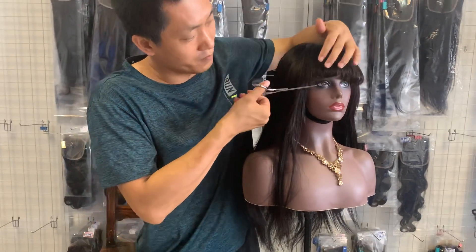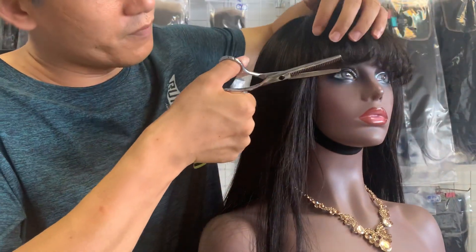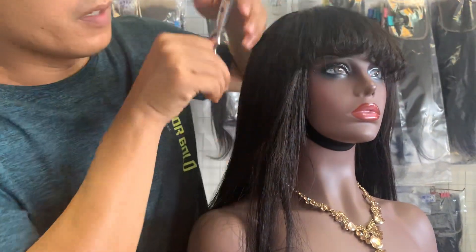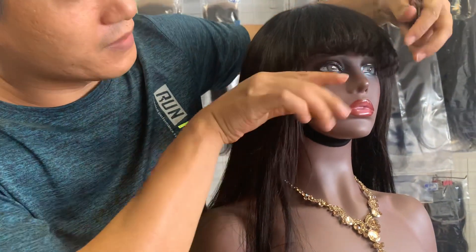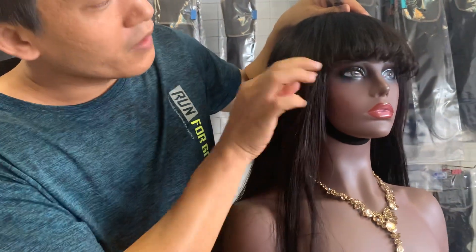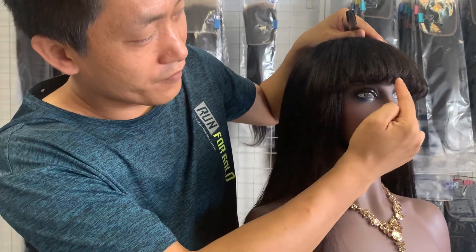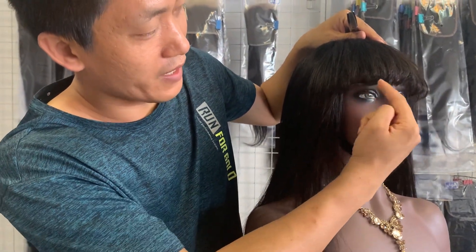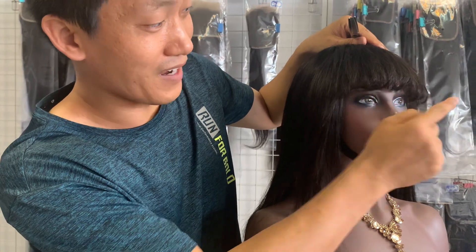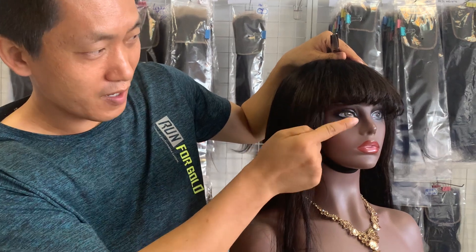As you can see in the front, the hairband is a little bit curved. We use the curling iron to make this hairband line a little bit wavy, with a little bit of curve inside. You can see the curve inside.